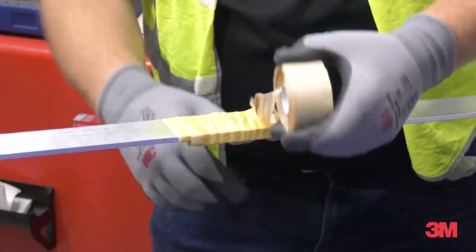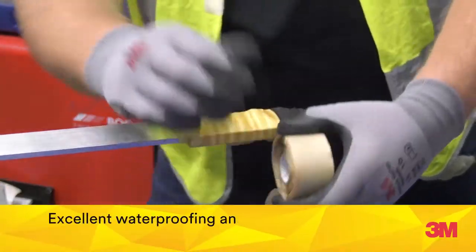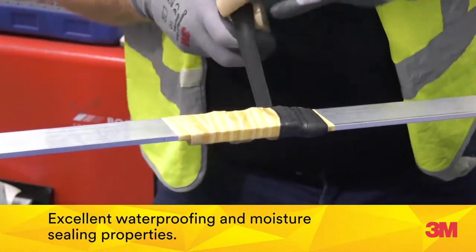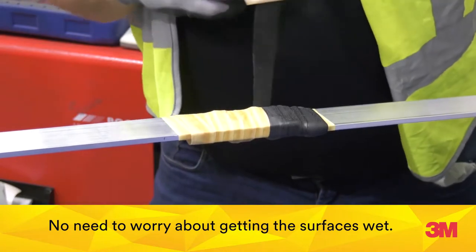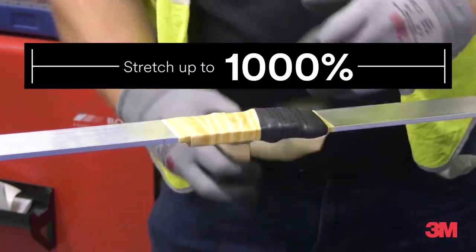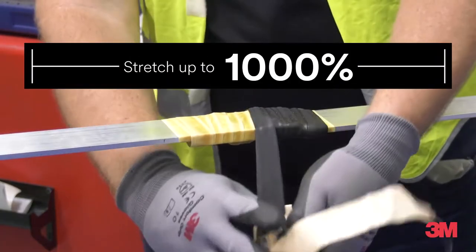3M mastic tapes deliver ultimate performance with excellent waterproofing and moisture sealing properties, so there is no need to worry about getting surfaces wet. With a stretch level of up to 1000%, you are confident of achieving excellent coverage.